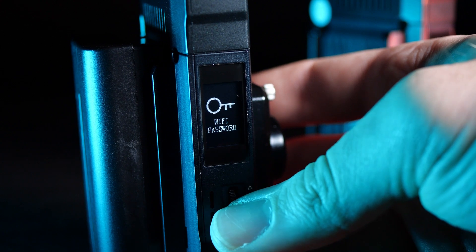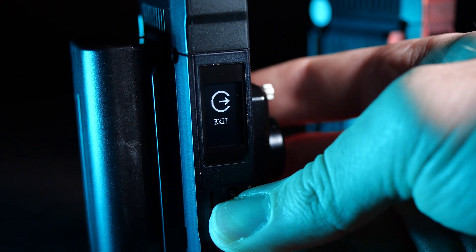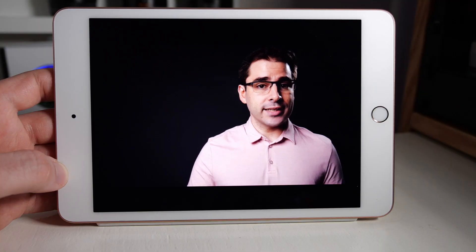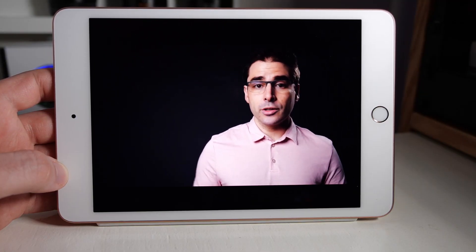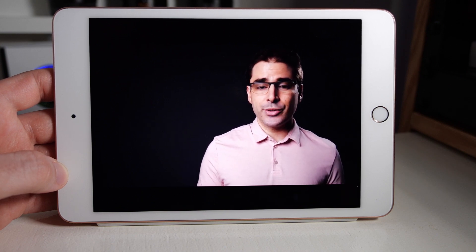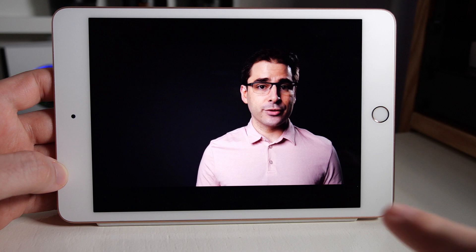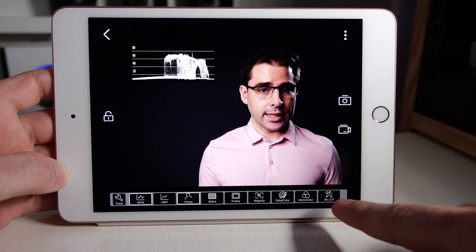On the side is a little OLED display and control wheel for changing some settings and keeping an eye on the status. You can use this to send an HDMI signal farther than you can run an HDMI cable, but it also supports monitoring the video from a smartphone. If you connect your phone to the device's Wi-Fi hotspot, you can load up the app and see the video from the transmitter. It supports connecting up to three devices, and the app has features like viewing a waveform, focus peaking, and even loading in LUTs.